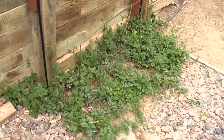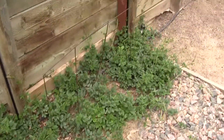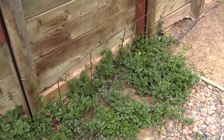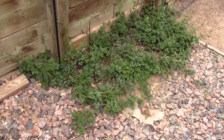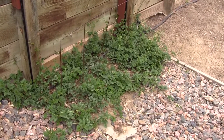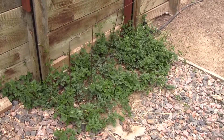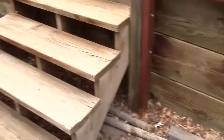Here are my Willamettes — these are fourth-year hops. Last year I let every shoot that came up just go, kind of as an experiment, and that was the wrong thing to do. It made a whole lot of vines but didn't produce very much. So this year I'll be cutting it back — I'll probably only do eight vines off of this plant.